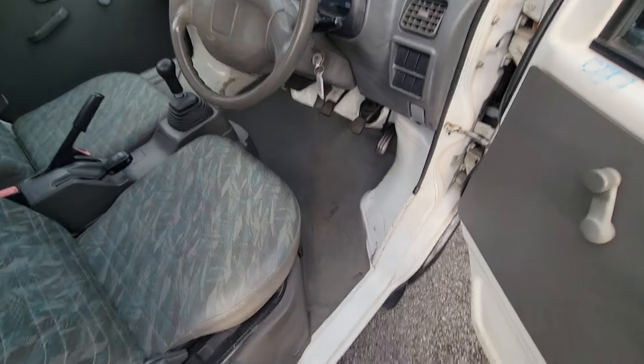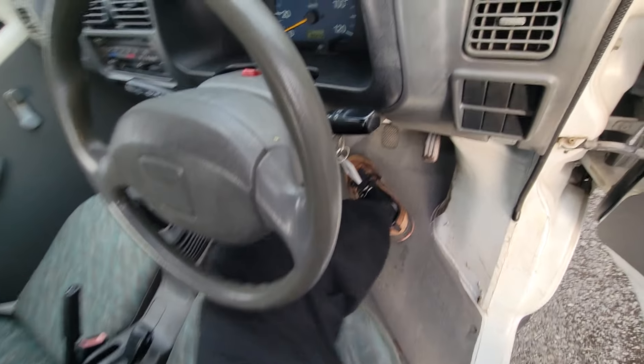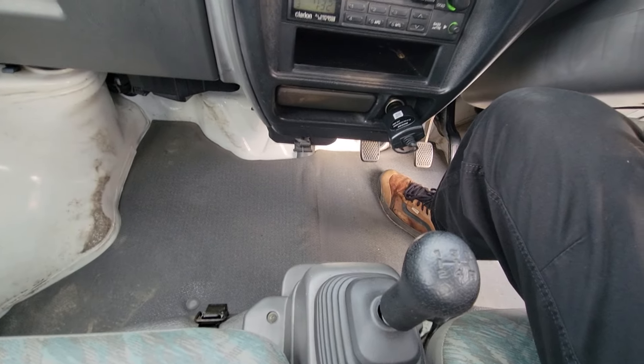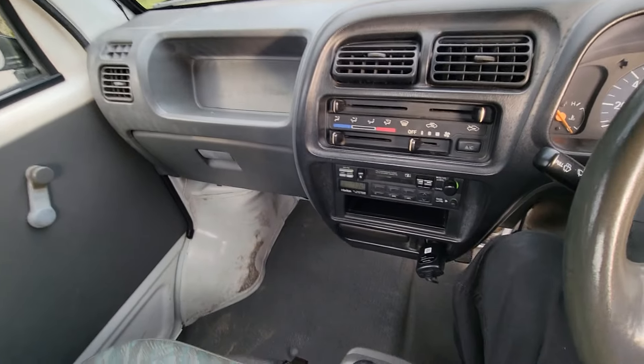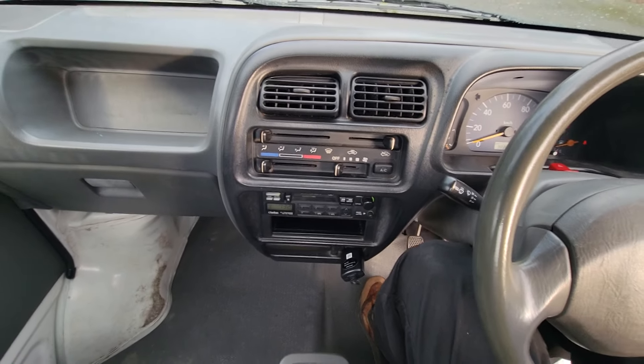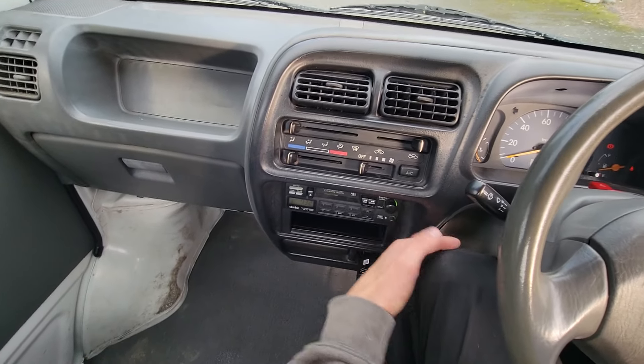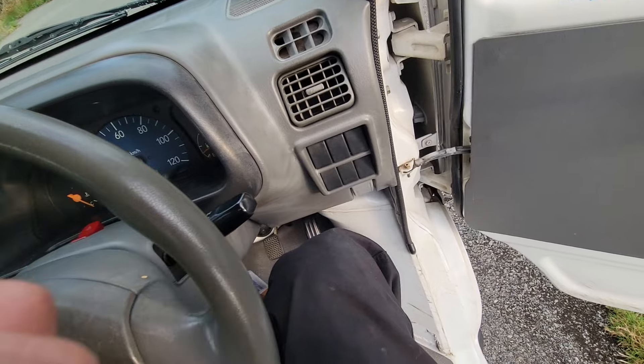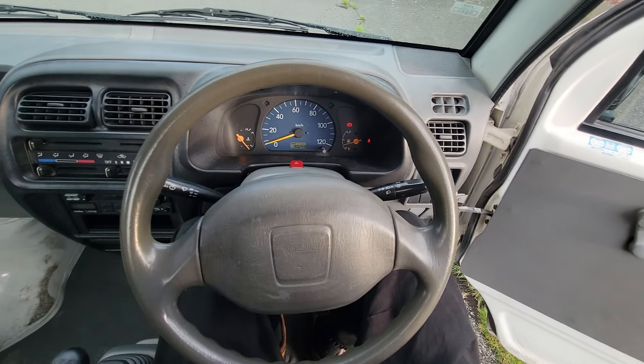Another really nice thing about the difference between the generations is how much footroom you have — I cannot exaggerate this. I can barely fit in any of the old generation brands; I hit my knees right here like crazy. And I've really got room in this one, and I've heard that the Suzukis are the smaller of the K trucks.